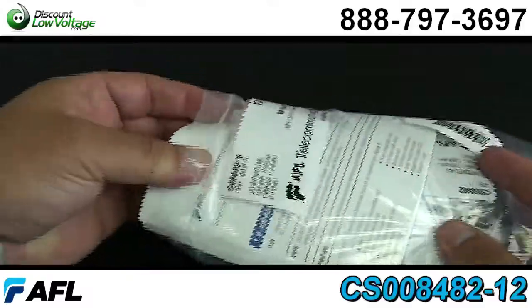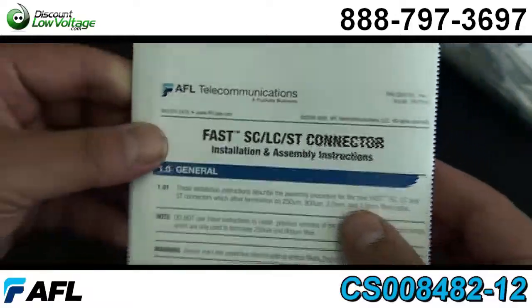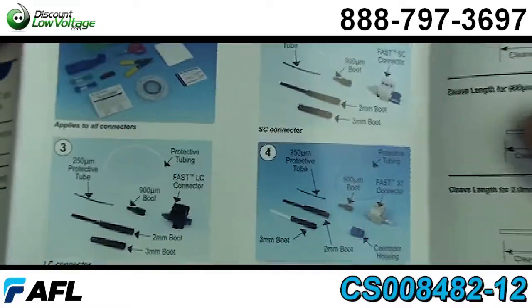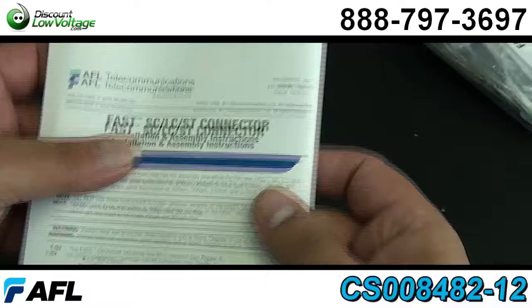This is sold as a 12 pack from the manufacturer, but we have them individually also if that's how you want to order them. If you do order it as a 12 pack, an installation and assembly instruction brochure is included.